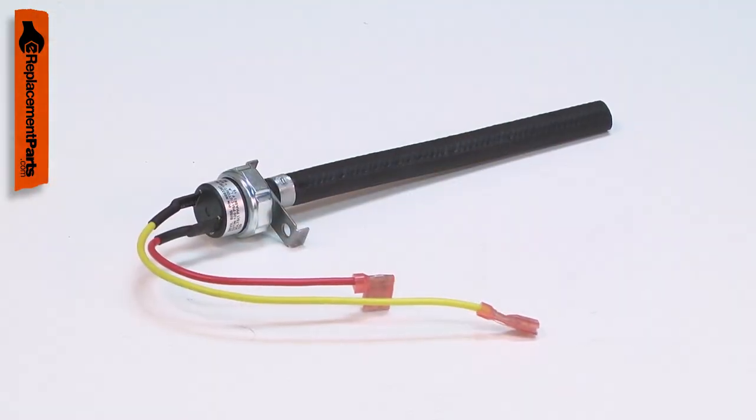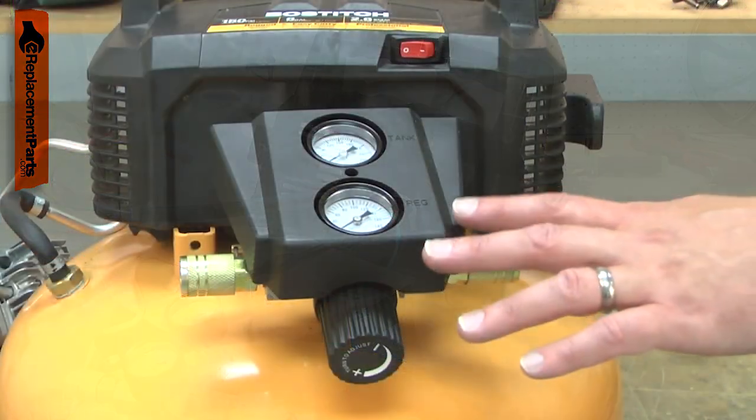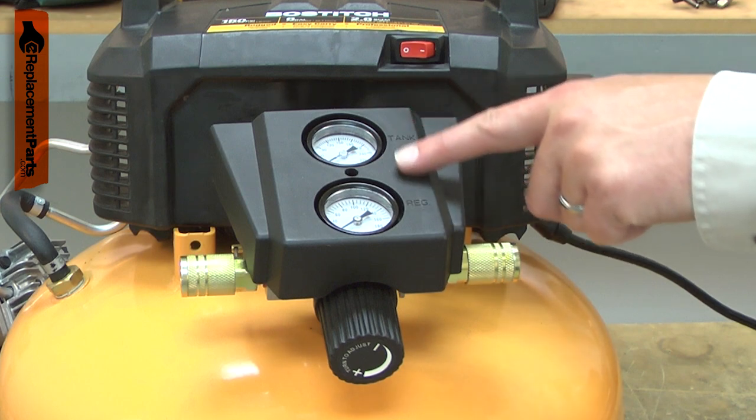Over time, the pressure switch can fail, either electronically or due to corrosion. When the switch fails, the compressor might not turn on at the correct pressure or fail to shut off when it should.